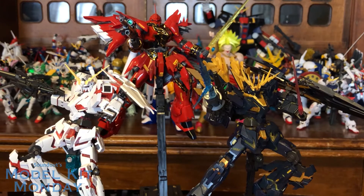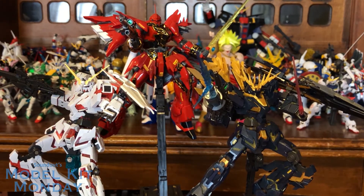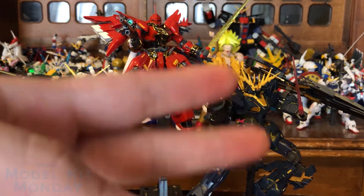Overall, the Banshee Norn does make a nice addition to the Unicorn collection of Real Grades. We've only gotten three, plus the Banshee version, and I hope we see more. Anyway, that does it for this week on Model Kit Monday. Stay tuned — I've got Build Fighters reviews of semi-recent kits, and I do have a couple of Build Divers items that will be on the way soon. Until next time, this is Sanat. Goodbye.